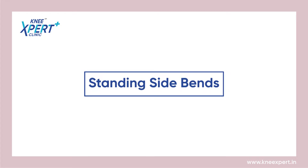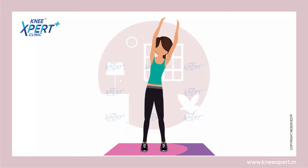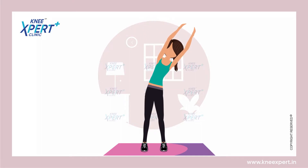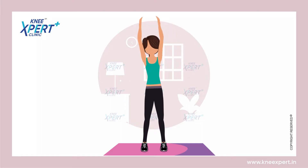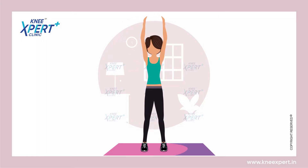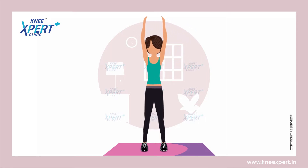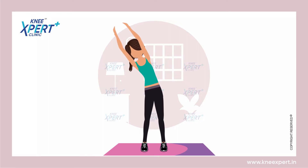Standing Side Bends. Stand straight and place your feet and legs together. Reach both arms overhead and align your biceps with your ears. Bend your upper body to the right side of your body and then hold this position for a while.